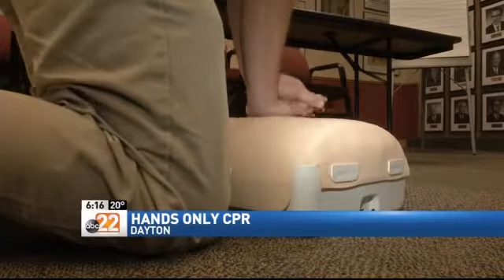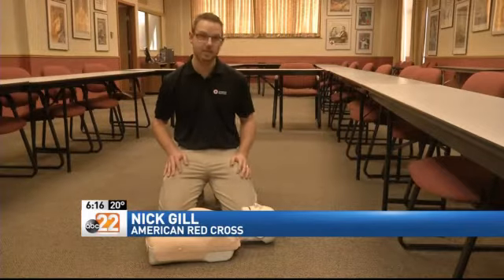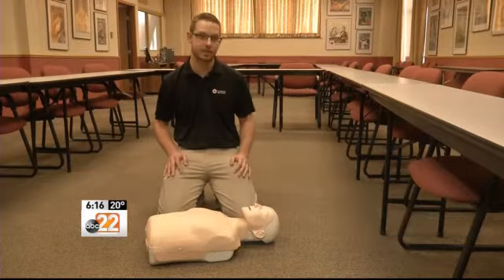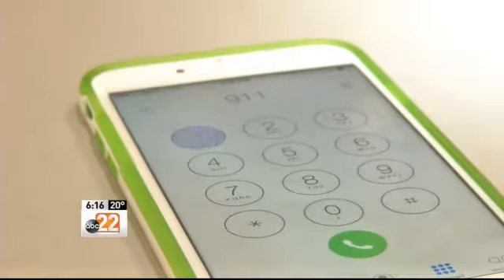First, check your scene — check the scene for safety. As long as the scene is safe, you check the victim for consciousness. If the victim is unresponsive, then we're going to call 911. And that's the second step: calling 911.